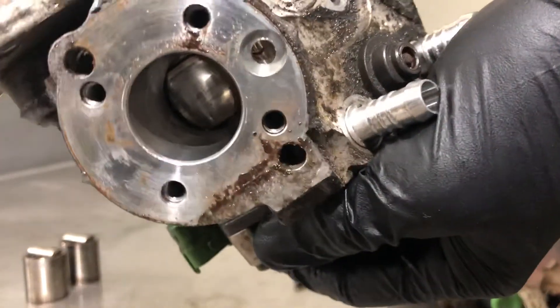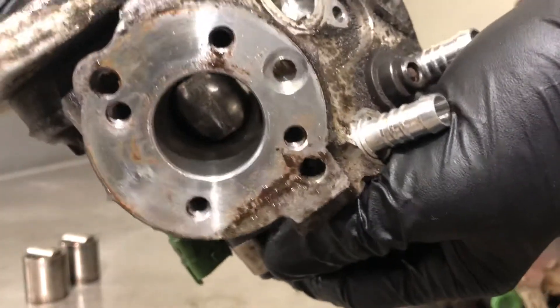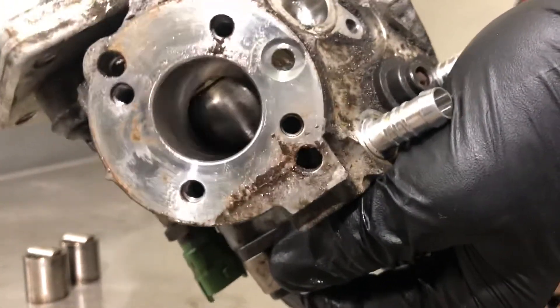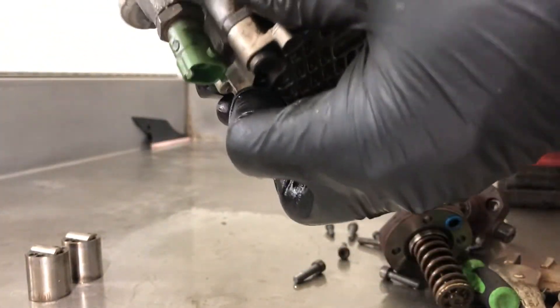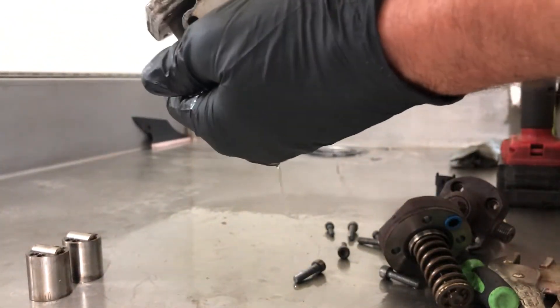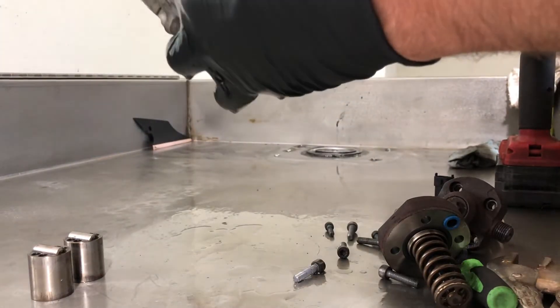This customer said he was driving down the street and the truck just randomly died on him. He didn't really have any signs that it was going — just a work truck, not tuned, completely stock. Emissions all still intact.